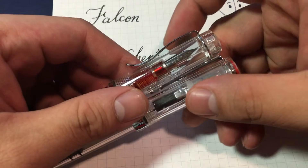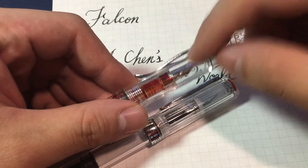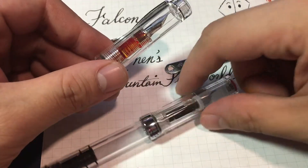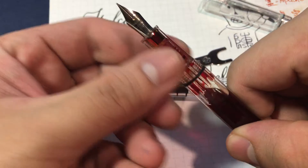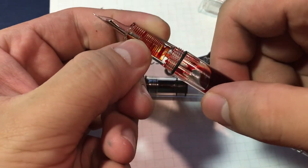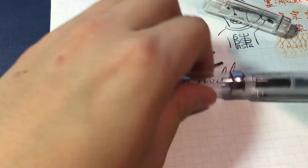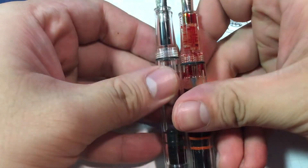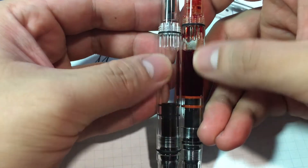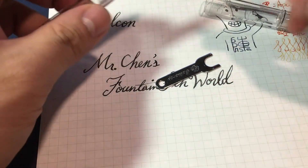And looking at the cap, you'll find that this Kelly Arts Eagle does not have an inner cap. Also, as you can see, the section and barrel are in one piece — you cannot take them apart. This is the same design as on the TWSB ECO, and so is the part where you store your ink. Totally the same.